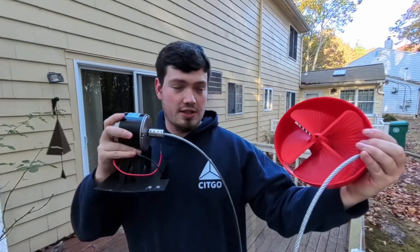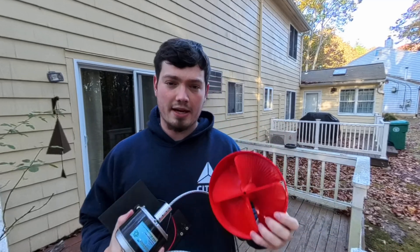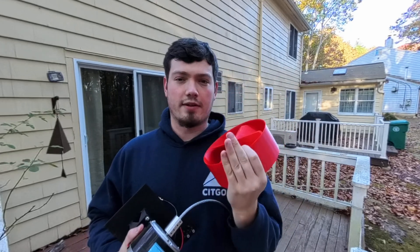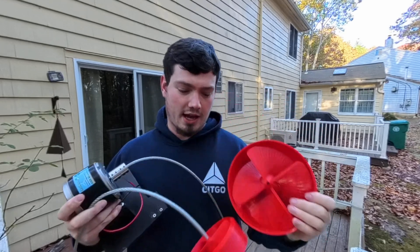It was originally designed to be just in a stream, but now the latest test I've just been hanging it where there's a waterfall. This is the impeller we used last time — you can see it's pretty large — and the most comments I received were for increasing the pitch of this impeller and reducing the size.